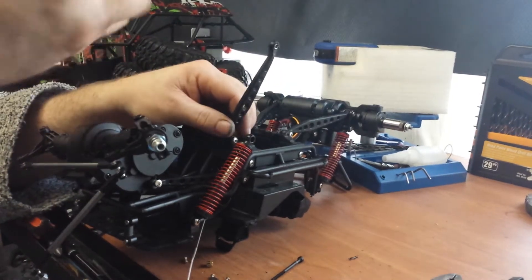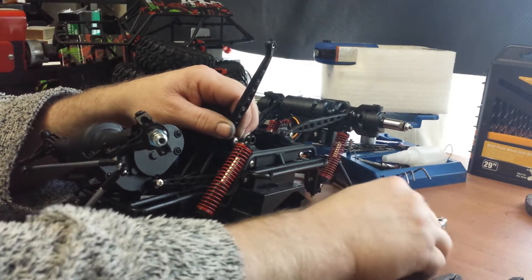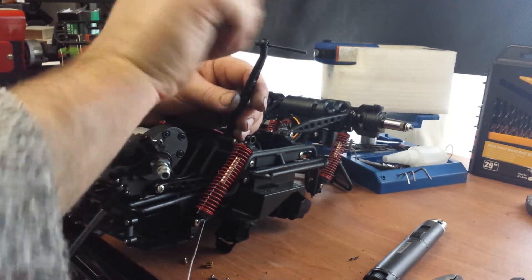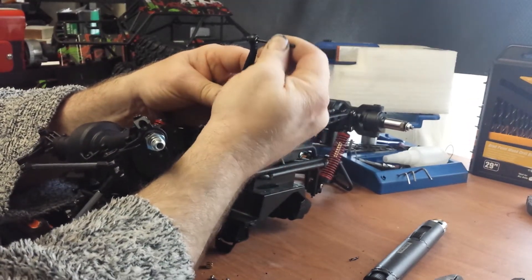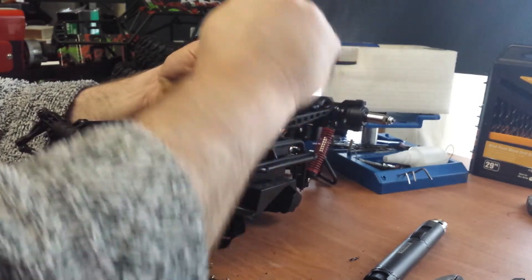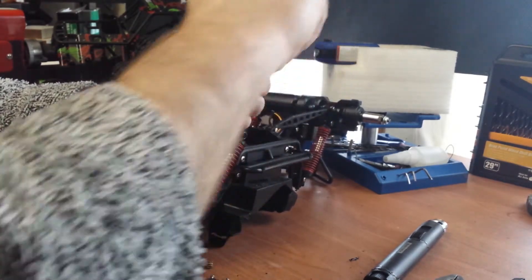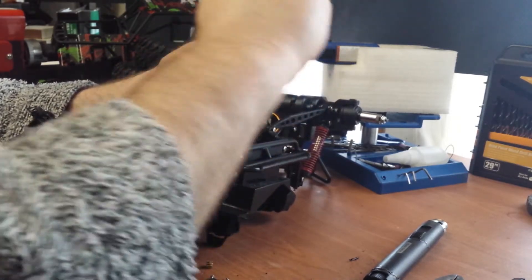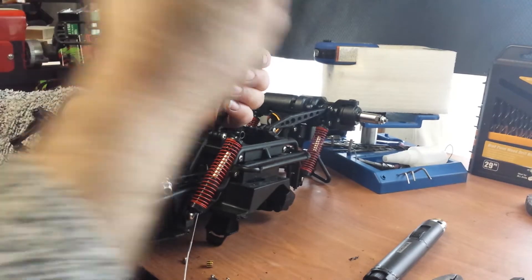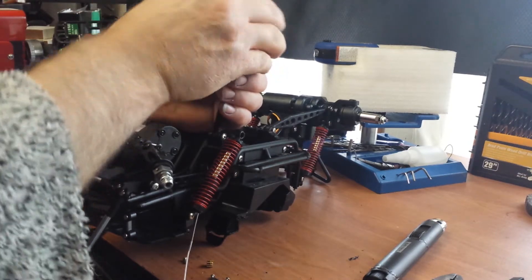One more time. I'm going to let it sit and cool and hopefully it will be in position and we'll be good to go. Wiggle it around here, make sure it's still going to move. So far so good. No, it ain't coming out that side. Still a little warm. Not too shabby.